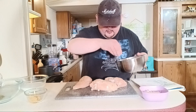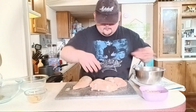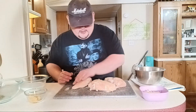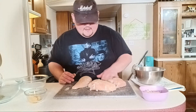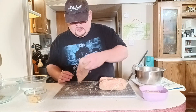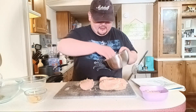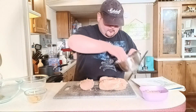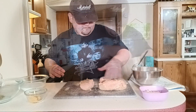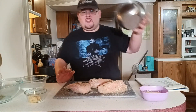I know a lot of times healthy food gets a bad rap because people say it has no flavor, but this is totally wrong. This is going to have so much flavor, you're not going to realize how good it is for you. Healthy food does not have to be boring. Now that we've got this done, we're going to wash up and take it to the stove.